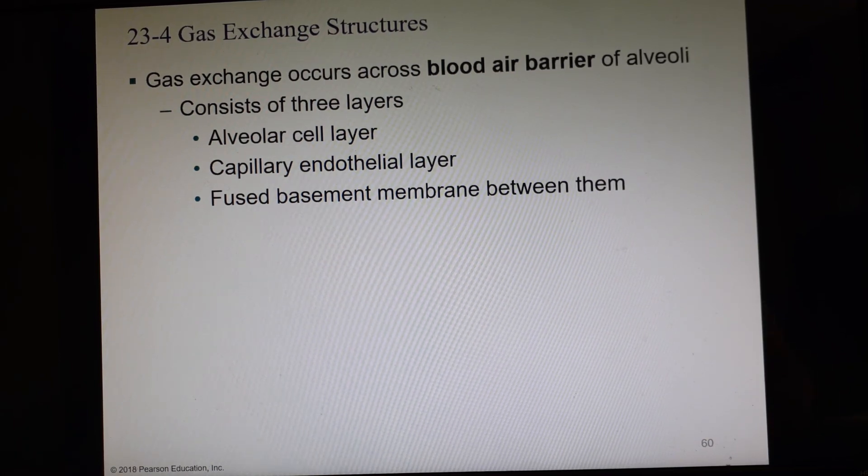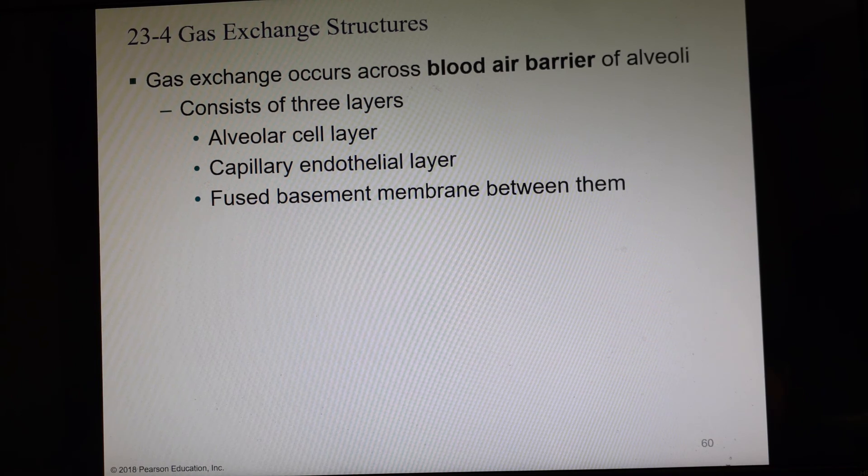We're all the way down at the alveoli, and this is where the exchange occurs. We have air in the alveolus, then the wall of the alveolus, the wall of the capillary, and then the blood. We call this the blood-air barrier. Oxygen has to get through the alveolar cell layer, through the capillary endothelial layer, and through the basement membrane — a single shared basement membrane between these two cell layers.